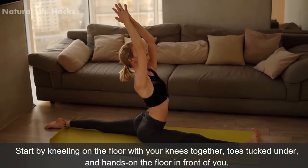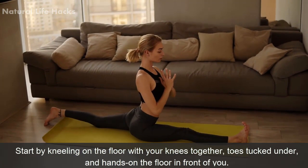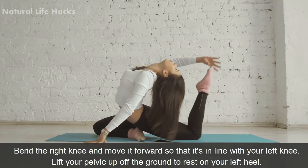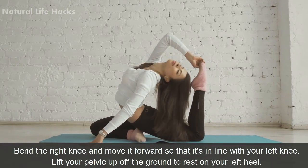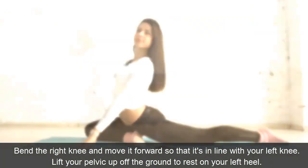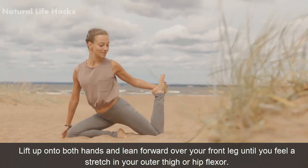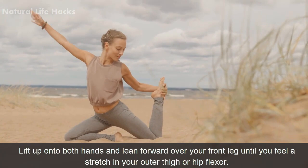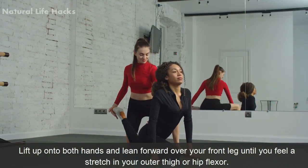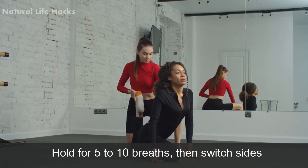Method: Start by kneeling on the floor with your knees together, toes tucked under, and hands on the floor in front of you. Bend the right knee and move it forward so that it's in line with your left knee. Lift your pelvis up off the floor to rest on your left heel. Lift up onto both hands and lean forward over your front leg until you feel a stretch in your outer thigh or hip flexor. Hold for 5 to 10 breaths, then switch sides.